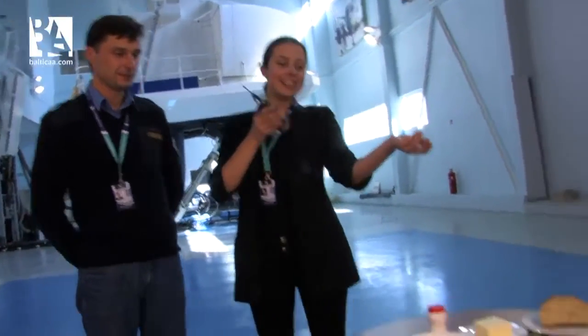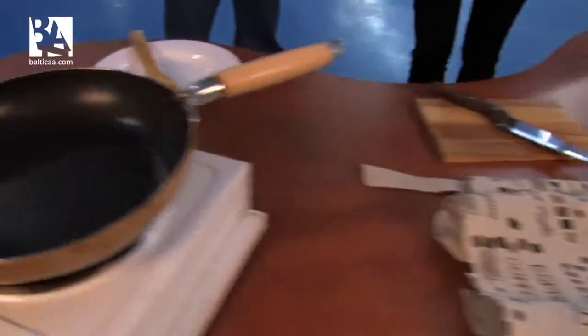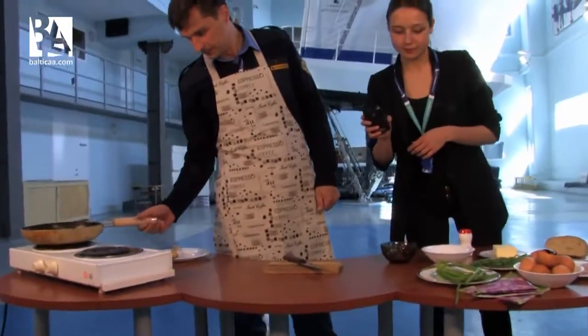We also have eggs and some other ingredients that we will use in making fried eggs. Let's start. Let's make them warm.